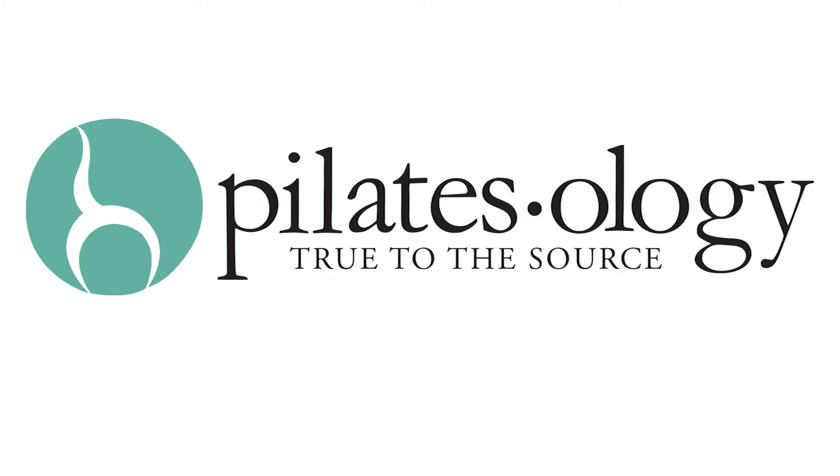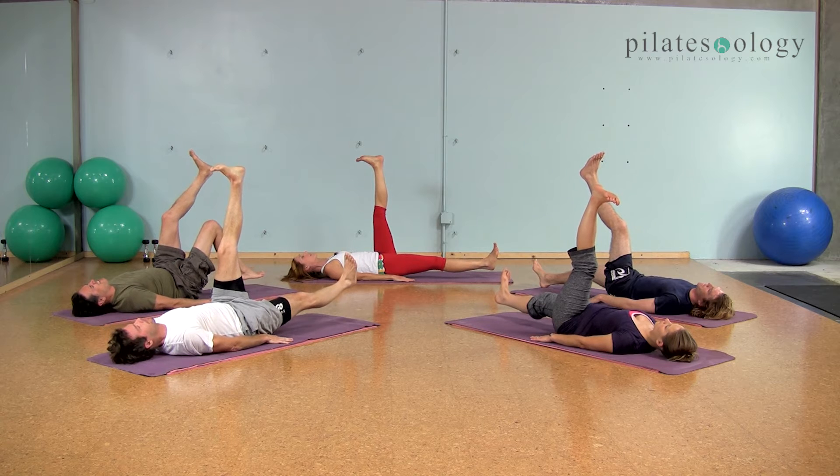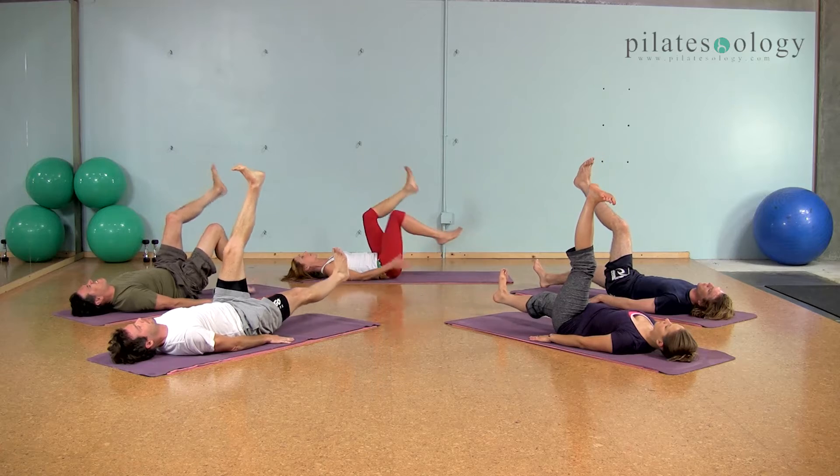And hold it for ten, nine, press the floor with your back, seven, six, five, four, three, two, all right, hug them both in.